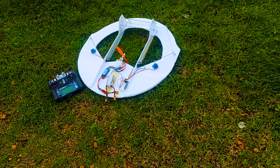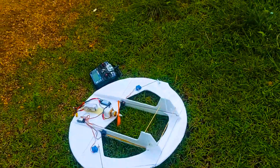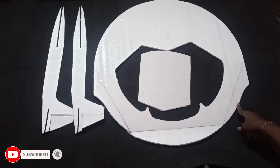Hi all, welcome to DIY 3D Tech YouTube channel. In today's video we'll see how to make this Geobat RC plane. It's very simple. This is the mainframe, which also comes with ailerons here.